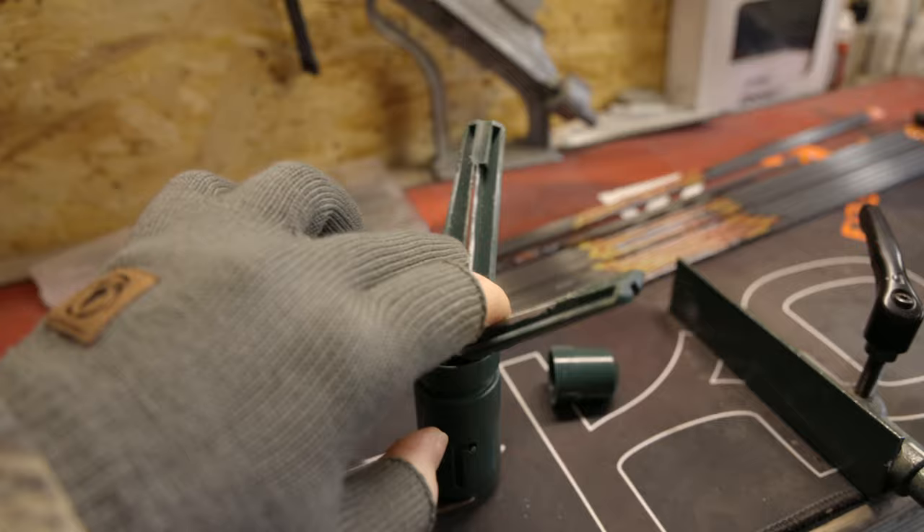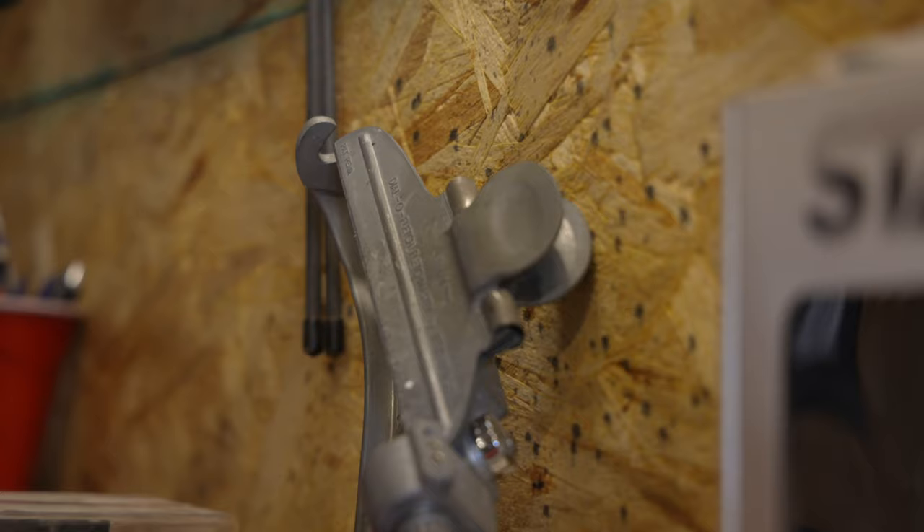As far as fletching arrows goes, I am a huge fan of the Blitzenberg. I've used some other ones — I've got a couple of the Arizona Fletchers as well — but with the Blitzenberg I can get really detailed. I know there are other ones out there just as nice quality, but the Blitzenberg has been my go-to for quite some time now. If you're looking to get one, I'd totally recommend it.